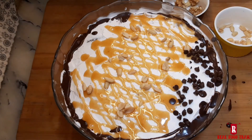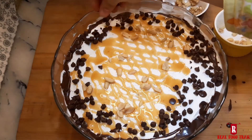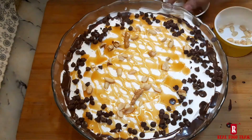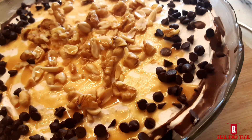After assembling it, put it in the freezer for 2 hours. If you prefer the fridge, then put it in the fridge for 4 to 5 hours. The Salted Caramel Brownie Trifle is ready. I hope you liked today's recipe. Take care, Allah Hafiz.